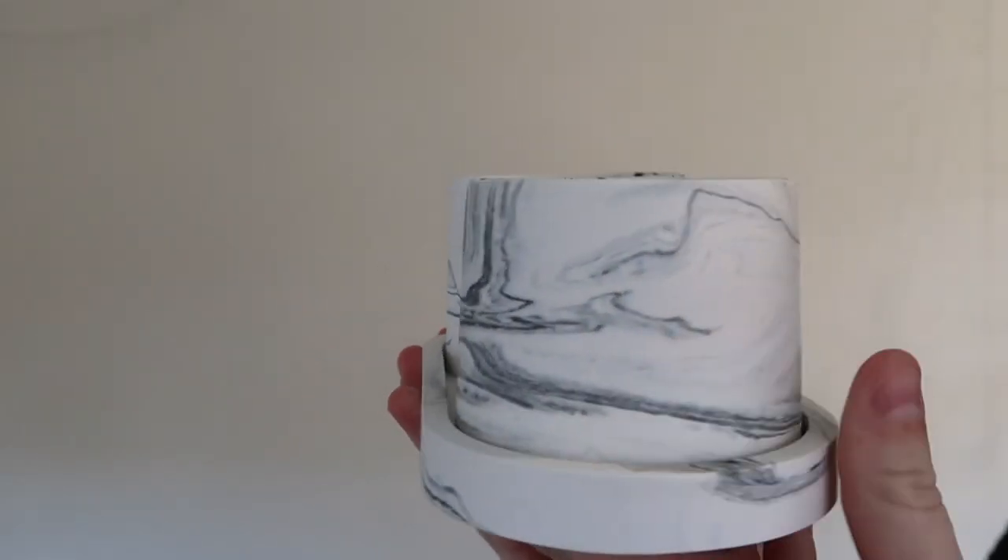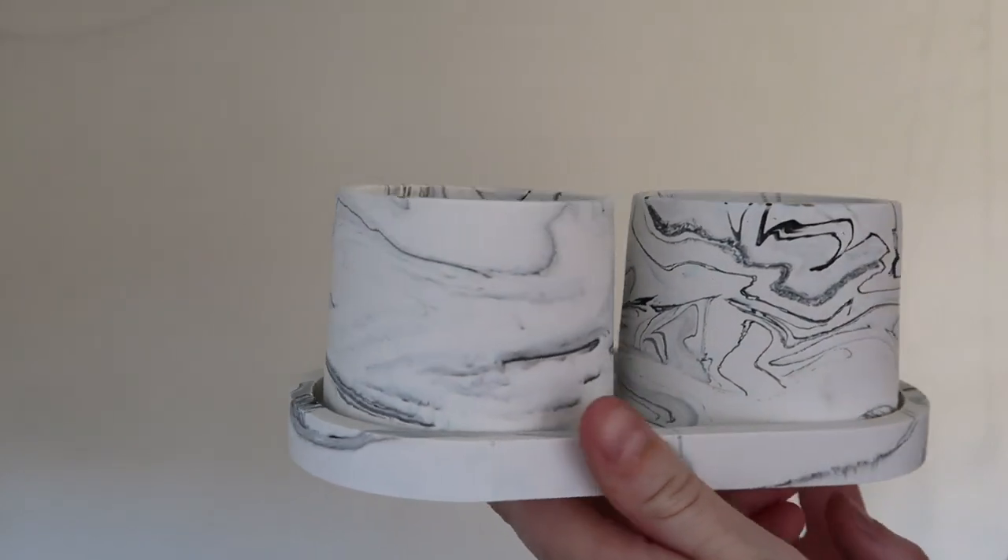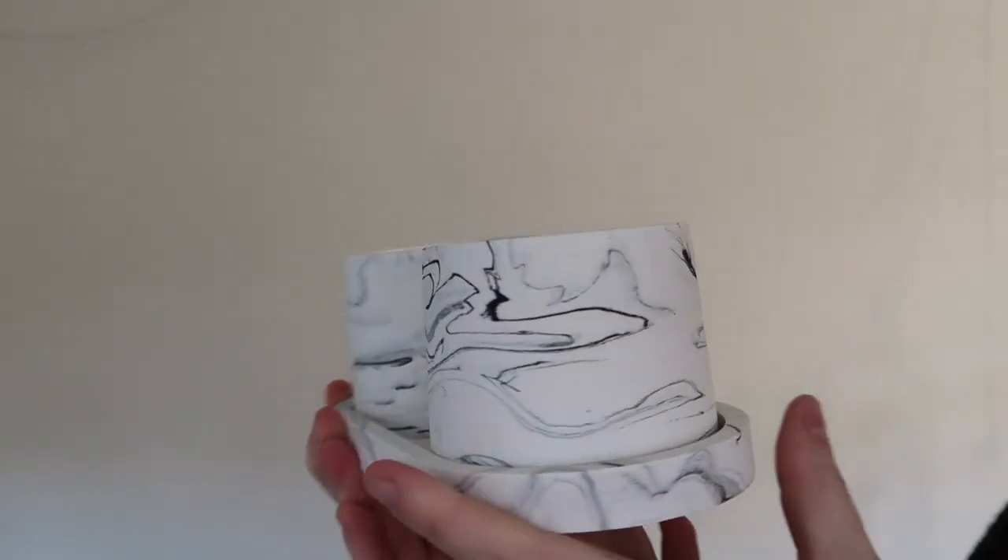Looks so cool! It's all sealed and water resistant and it just looks so beautiful. I really hope that you enjoyed getting a look into how I make these products — I had so much fun making these. For those of you who have stuck around long enough, I have a sneak peek for you. I do have another product in the works at the moment — a larger pot, actually a pretty large pot, and as you can see it also comes with the saucer. That is coming out very shortly.